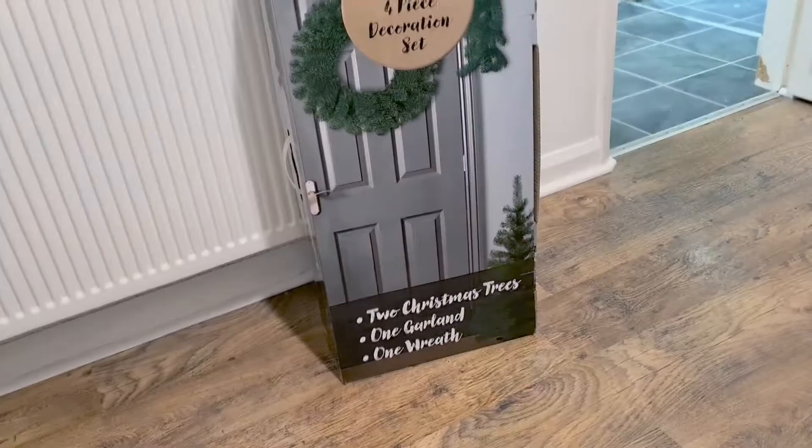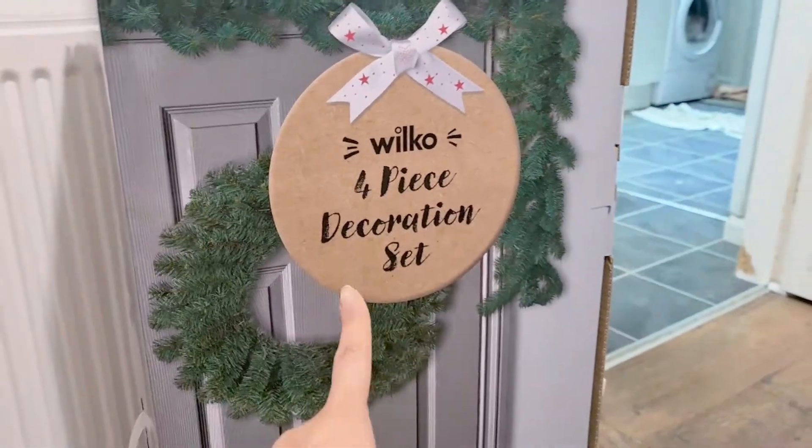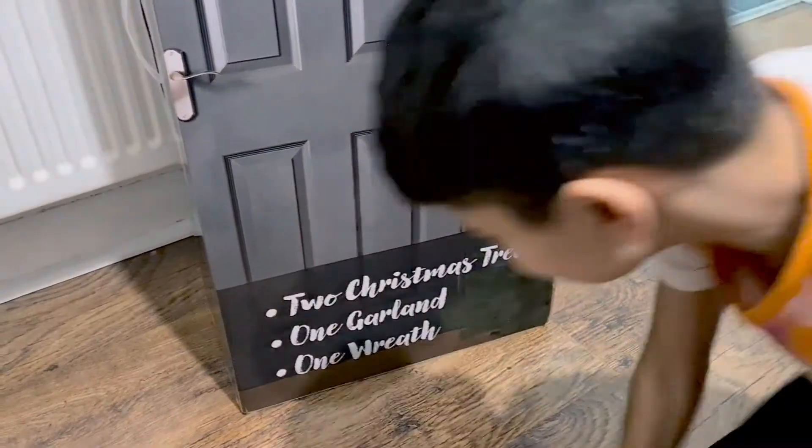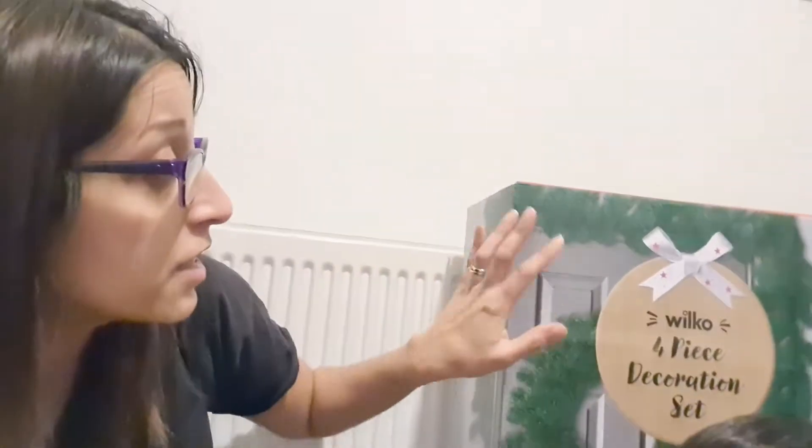I've been looking at options of what I could get in order to make it, and I came across this — which was an absolute bargain! I found this four-piece set: you get the garland, which is what I was particularly looking for, and then you get a wreath as well, which I don't need but could use, and two little Christmas trees. The amazing thing is this set was originally 40 pounds at Wilkinsons and it's gone down half price — I got it for 20 pounds. That was so much cheaper than just buying some garland by itself, honestly.